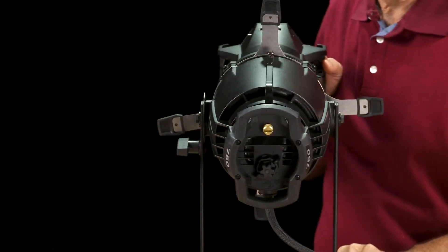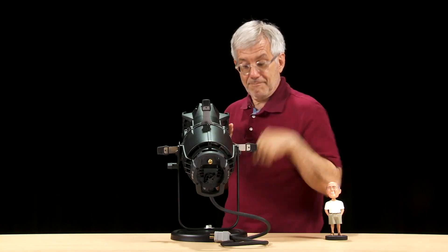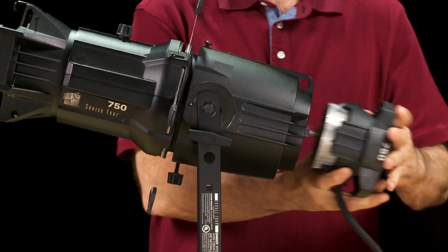To the rear of the reflector housing is the lamp housing assembly. To replace a lamp, you just loosen this brass knob here and then pull the assembly out of the back of the fixture.